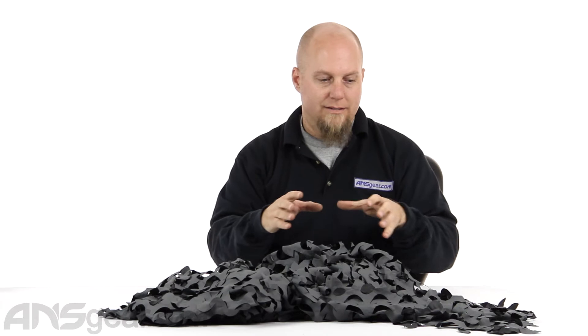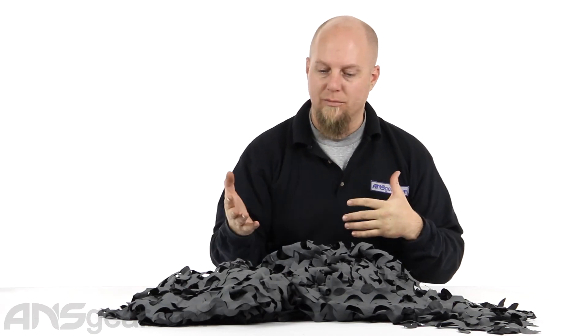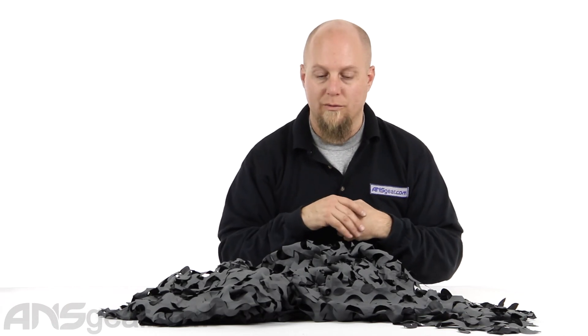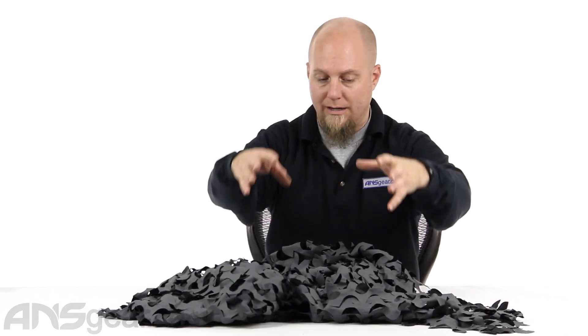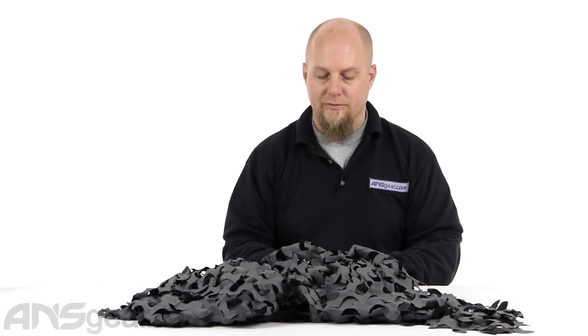They do make this in a bunch of other colors. You'll definitely want to check the website to see what's available. I know they do greens, reds, and grays — all sorts of different color options. Keep checking the website to see what's available for you to purchase. If you're in the market for some sort of camouflage cover, structure, or canopy setup, this is definitely a great option.